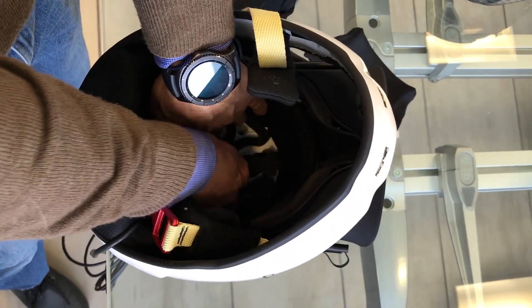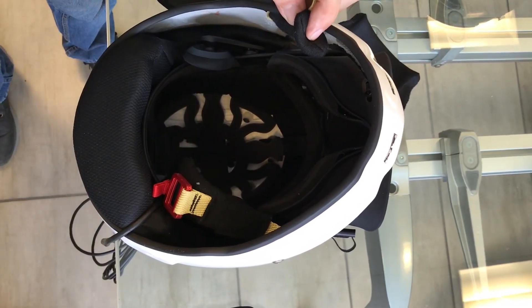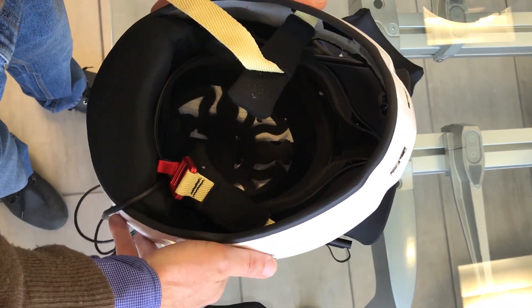To fasten this part, we use the upper foam with two side Velcro fastenings and go through the central strap of the Oculus, fastening all.